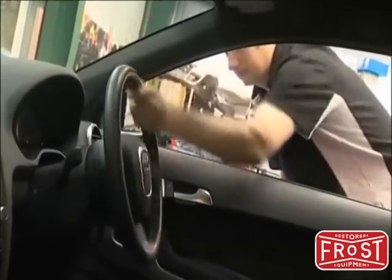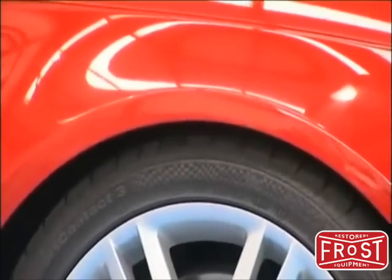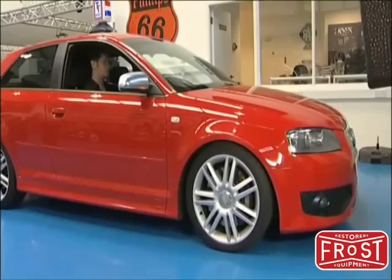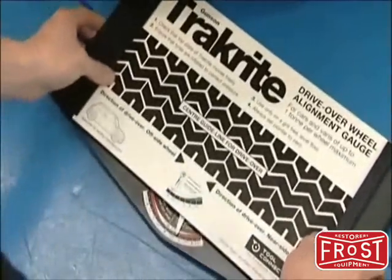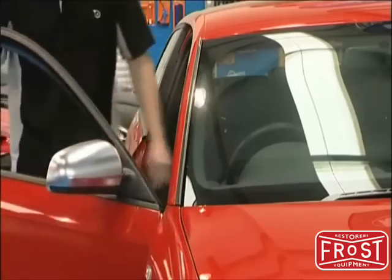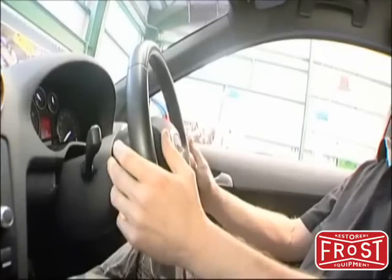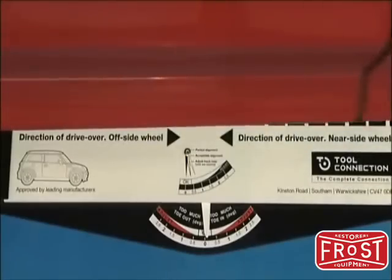Make sure the front wheels are pointing straight ahead and the suspension is settled. The car is moved forward with hands removed from the steering wheel. The track right measures misalignment of the front wheels and the scale will show the error. The track right is simply placed in front of one of the front wheels. Set the pointer to zero and drive the car slowly forward over the track right, taking care not to touch the brakes or steering wheel. As the wheel moves over the gauge, any misalignment will be recorded by the pointer.